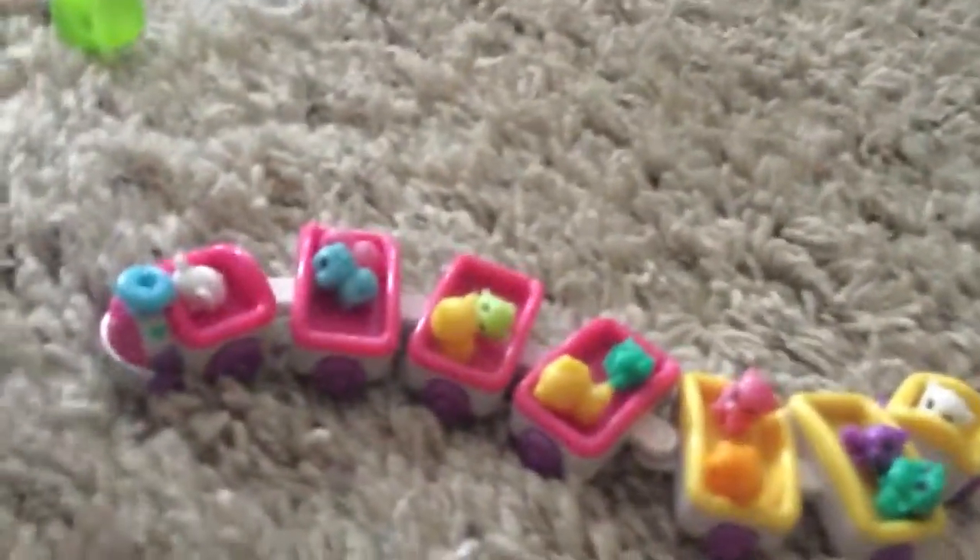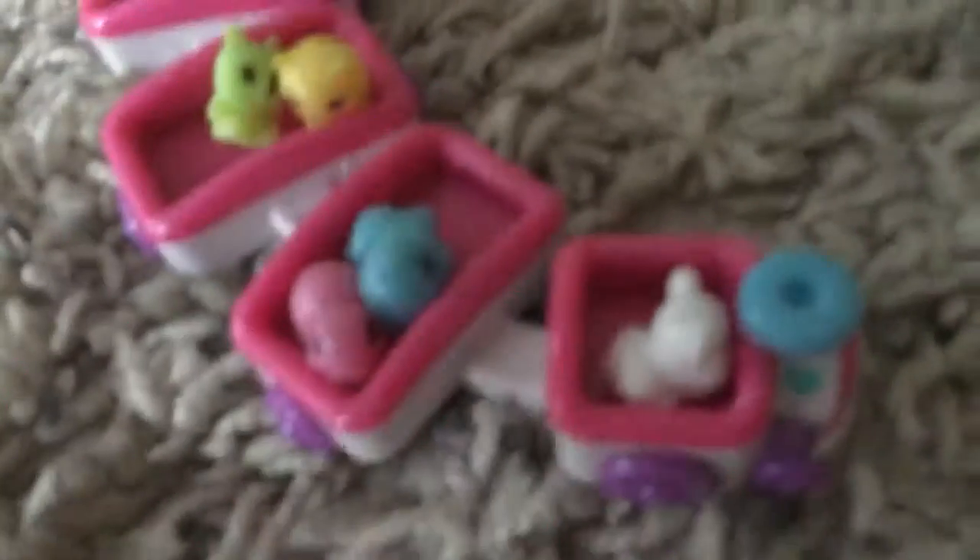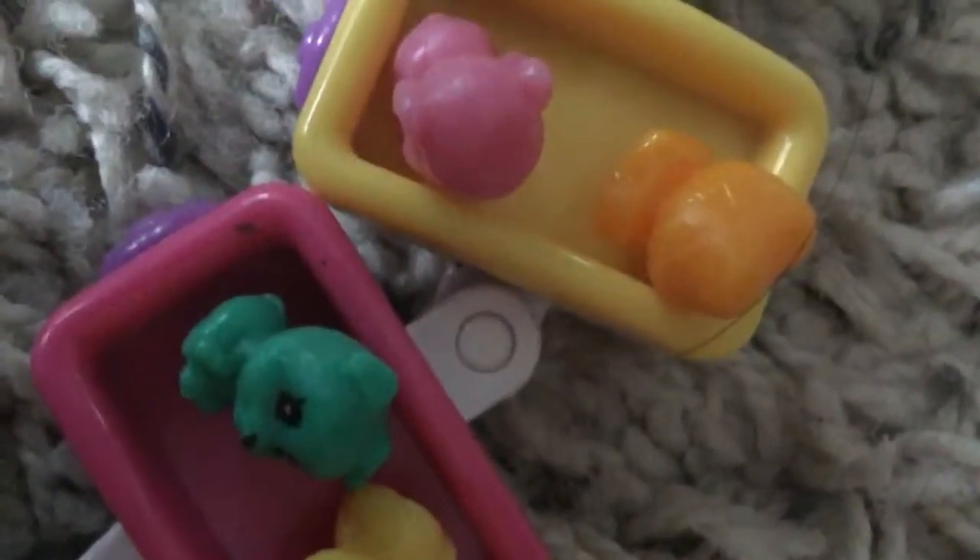All aboard! All aboard! By the way, the old part and the pink part clip on — they don't just come all together in one piece.